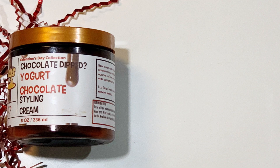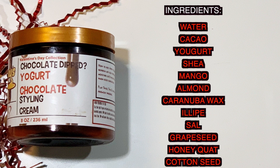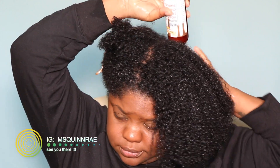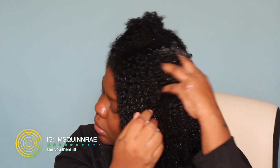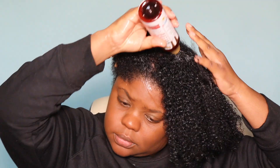We're also going to be trying the Chocolate Dipped Yogurt Chocolate Styling Cream — you know I love their styling creams. So first we're putting in the shampoo. It has a really loose consistency, kind of like an ACV rinse. After a while I decided to just put it directly on my scalp rather than in my hands, and I believe that actually helps because you can see it's lathering up on my hair.